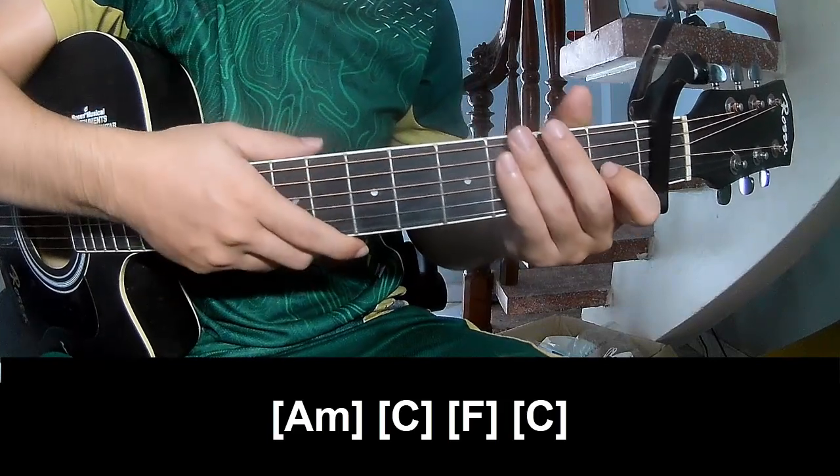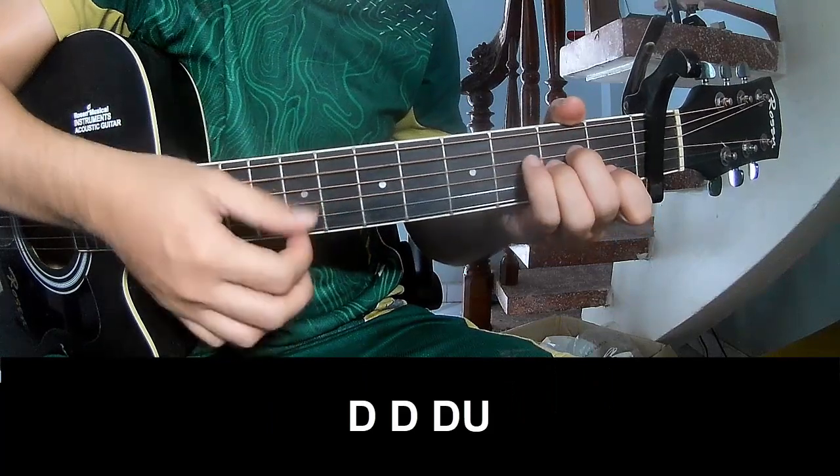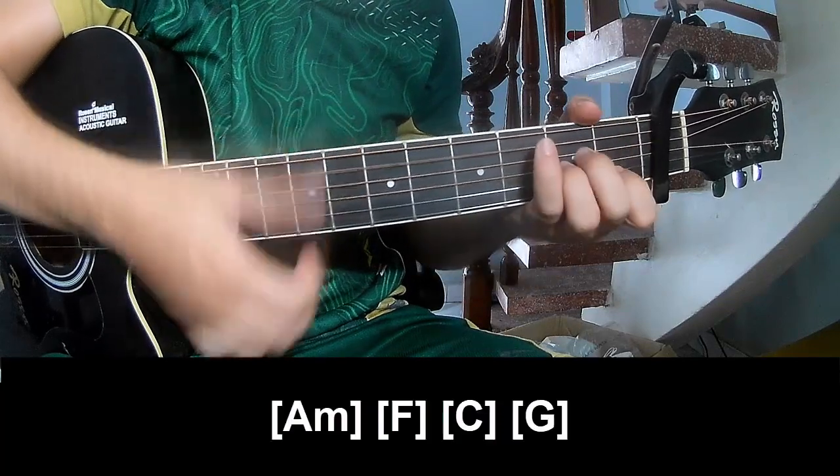And so he says show me the same way for the track. For the pre-chorus, play: T, T, T, up, T, T, up, and play long, Am.